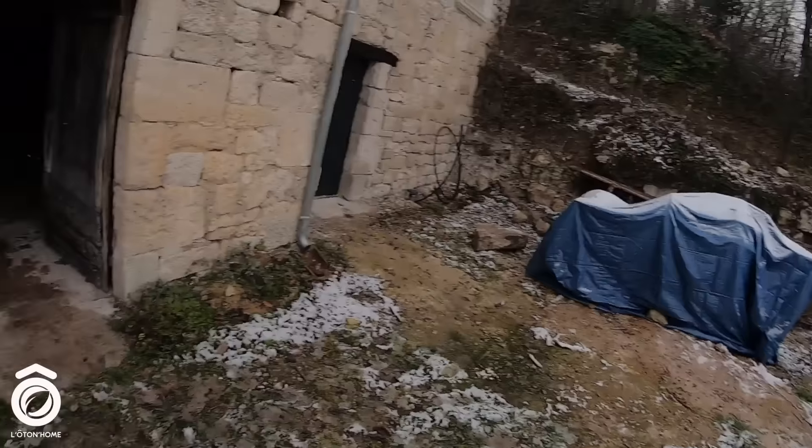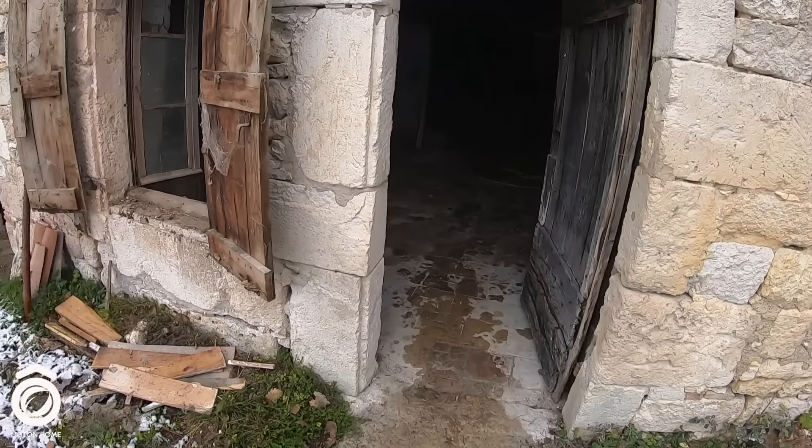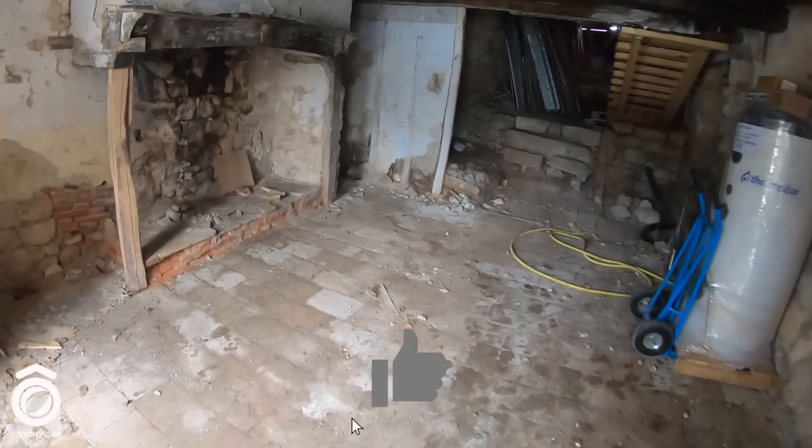Ouais, on est content, il y a de la neige enfin. En tout cas, on en profite, on continue les travaux malgré le temps. Là, aujourd'hui, je vais m'attaquer à cette partie-là, à cette pièce. Je vous explique tout ce que j'ai à faire.